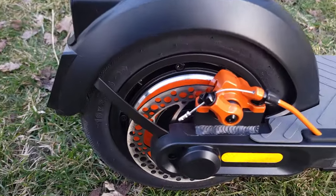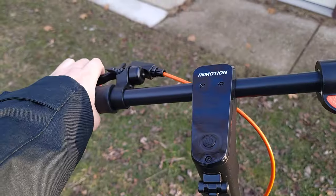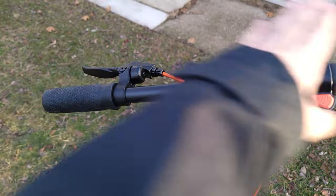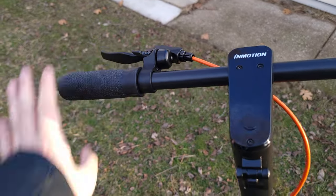Taking a look at the brakes, we have a rear disc brake — this is a mechanical brake. In front, we have an electronic brake, and they are both controlled by the same lever. Personally, I like to see two levers, one for each, but as long as it's a good working brake, I guess that's okay.